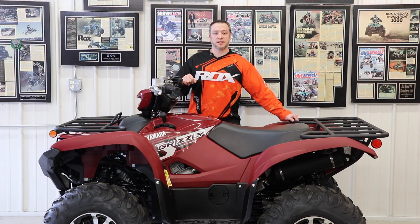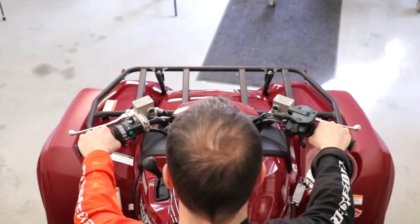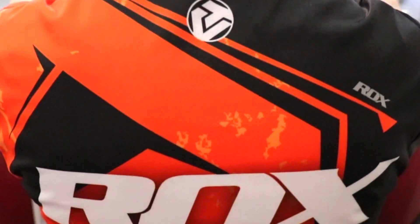Hey guys, Ryan here with ROX Speed FX. Today we're going to be installing our ROX riser combo kit on the 2019 Yamaha Grizzly. Let's get started.